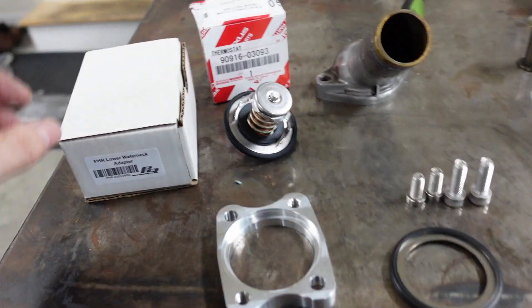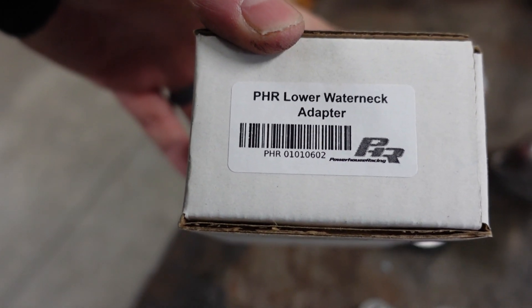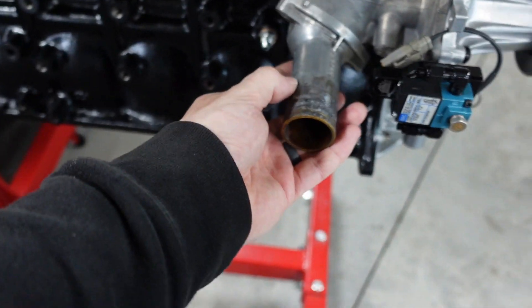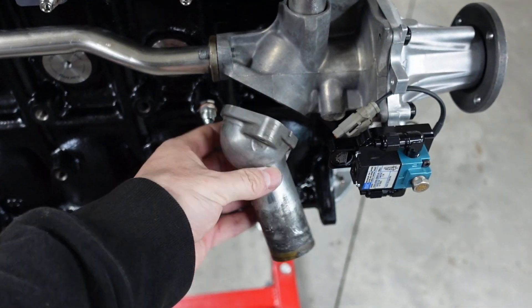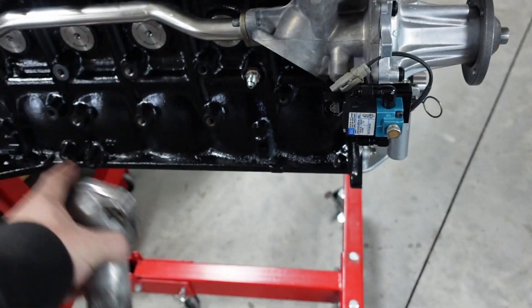This is their latest iteration of it. You can see the name and part number — just go to PHR and get this. It's a rotator neck, which takes the neck from sticking out like this and instead rotates it straight down. Normally the water neck sticks straight out — that's a problem when you run a big turbo kit. This gets it out of the way for intercooler piping and a tubular manifold, and aesthetically it looks better.